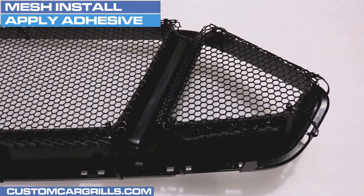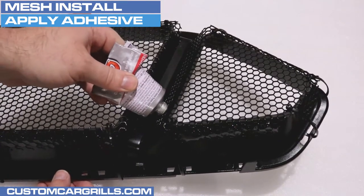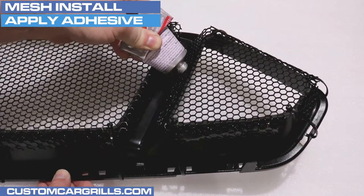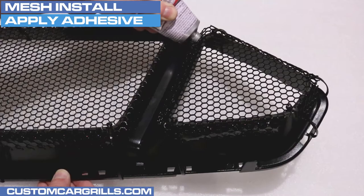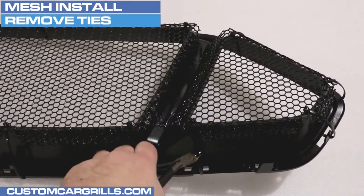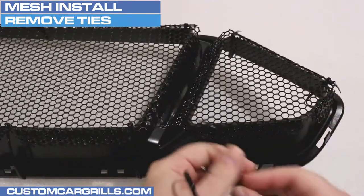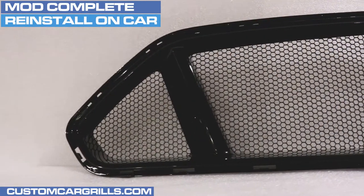After a few minutes, it's typically not as runny and it's safe to work on other areas. This adhesive usually takes about a day to cure, so plan the install accordingly. After fully cured, now it's time to cut off and remove the ties and protective foam.